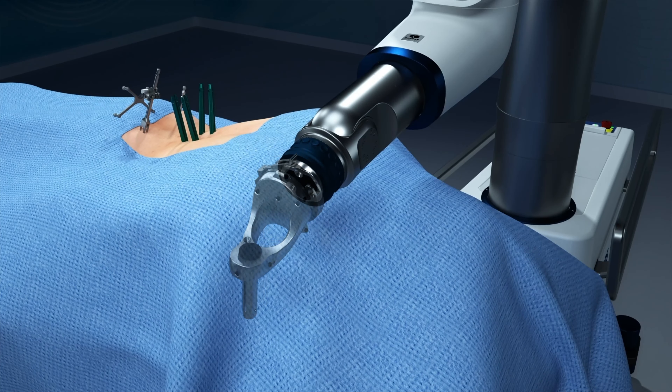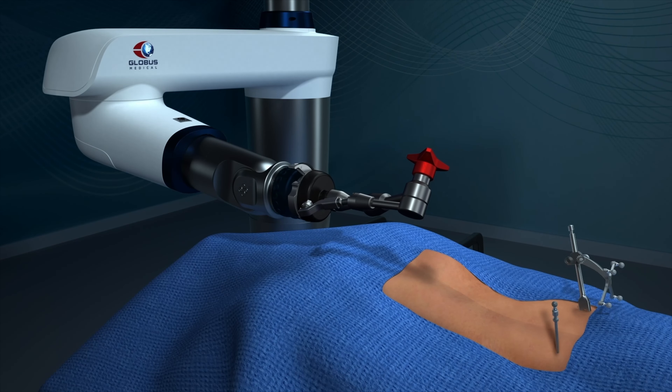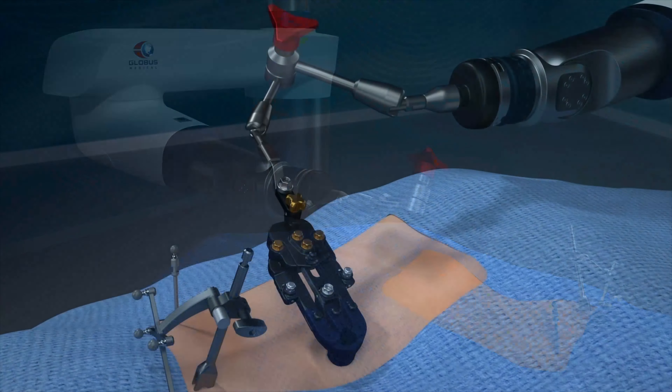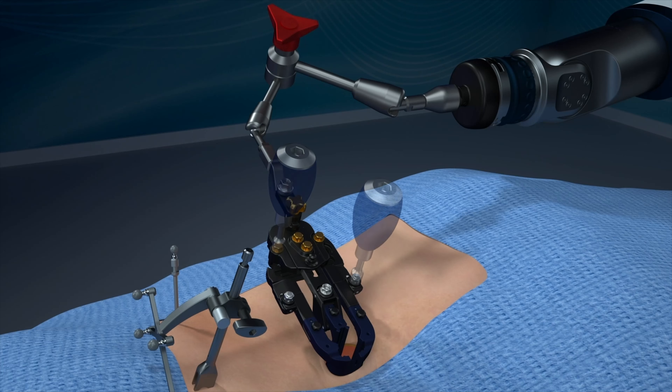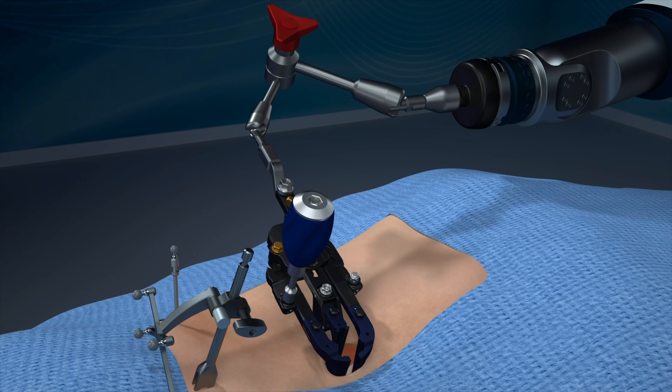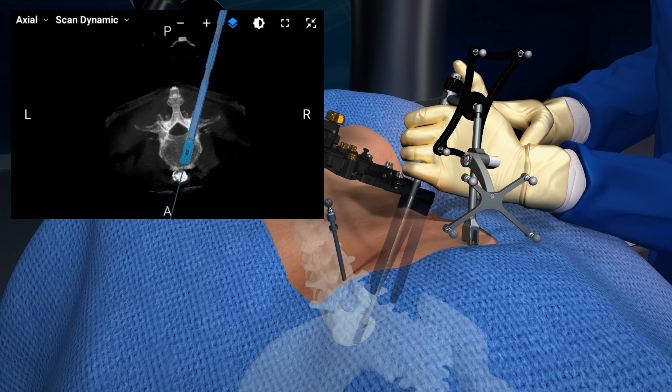For interbody navigation, the active end effector is swapped for a motion lock end effector, which acts as a stable mount for the retractor. When the retractor is expanded, the surgeon can navigate instruments for disc prep, trialing, and interbody insertion, all while viewing live feedback of the instrument's location on the robot's screen.